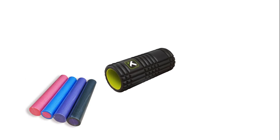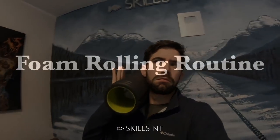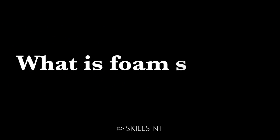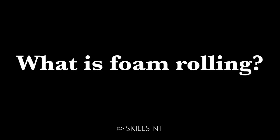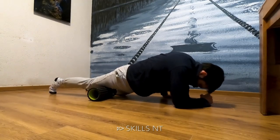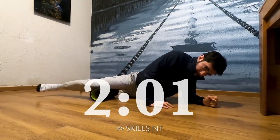If you have a foam roller or are considering buying one, but you don't know how to use it or how it can help, this video is for you. Here is a short routine you can follow to release tight muscles. But first let's understand what foam rolling does, how it helps and what mistakes to avoid. If you want to skip to the routine, go to this minute in the video.